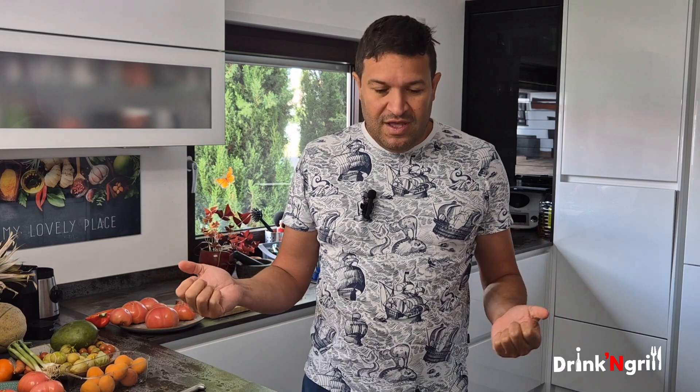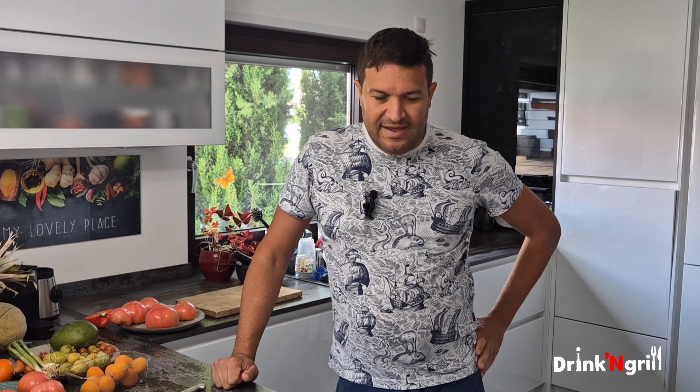Maybe for pasta — just like this — you can add some fresh veggies and you have a pasta. Or feta cheese, and you also have a great pasta with this. Just so we don't throw away the tomatoes.